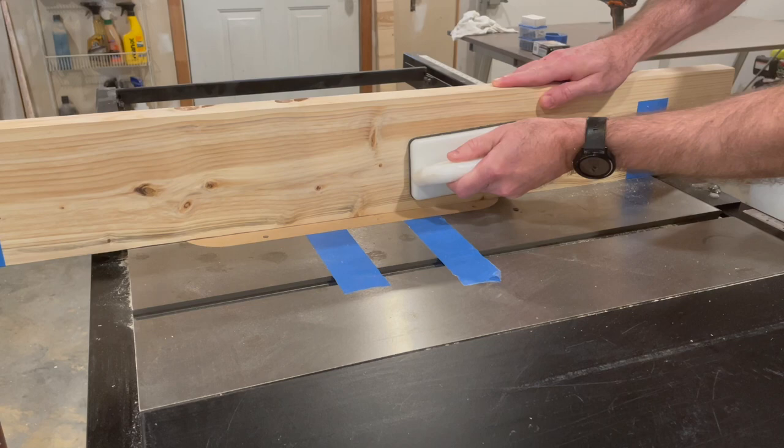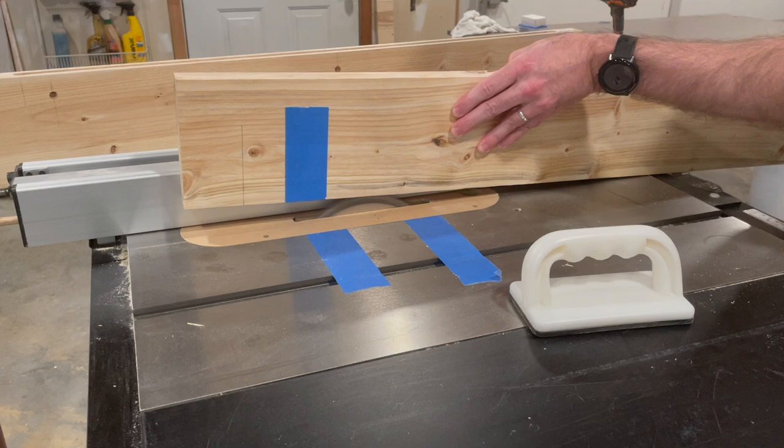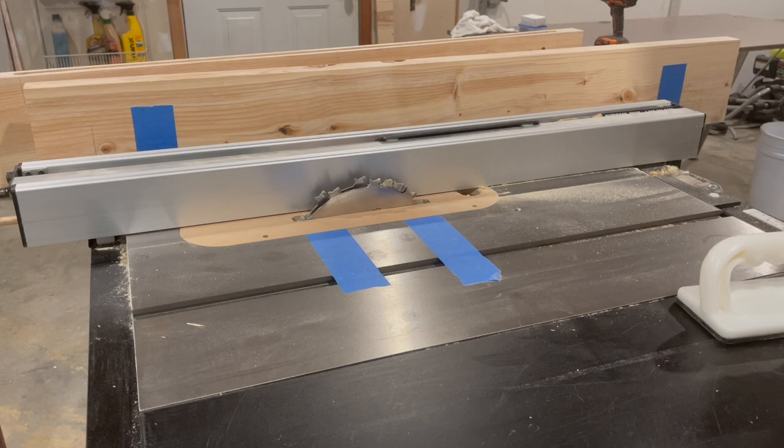I'll begin making multiple passes with the dado blade, gradually raising the dado blade height about a quarter of an inch each time until the cuts are just slightly over one and three quarters of an inch, which is the length of the tenon. I'll take a final measurement of the depth of the mortise joint and raise my blade just a bit for the final pass of this cut.